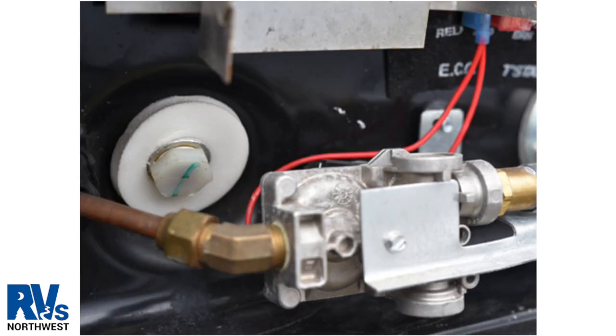Atwood water heater drain plugs are plastic and are either 7/8 or 15/16 sized sockets. When removing the socket, it's important not to damage the LP line or gas valve. Atwood water heaters have a lined aluminum tank that is made out of glass, blue in color. If you see this during winterizing, you need to consult with your local RV dealer. Since the tank is lined, there is no need for an anode rod.